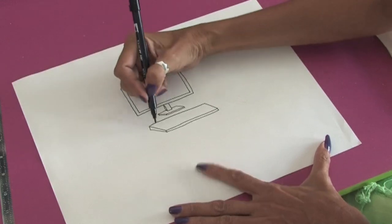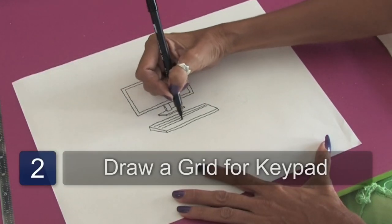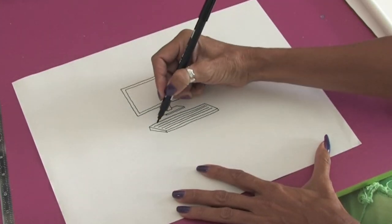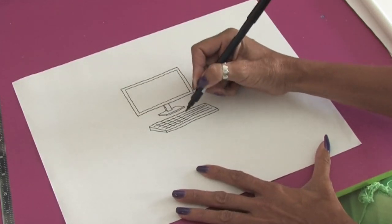When you want to do the keys, a really fast trick for that is just doing a grid. You do a series of horizontal lines and then you can just bring some lines down here, and that will give the illusion of all the keys.